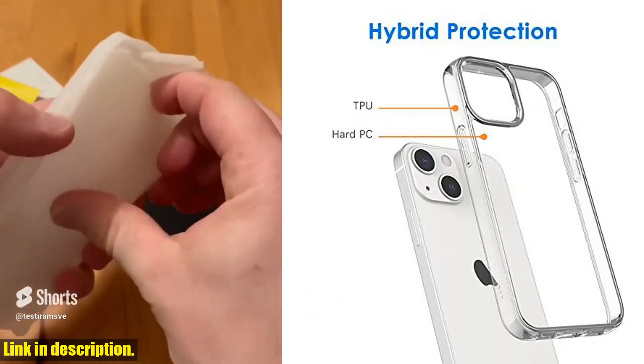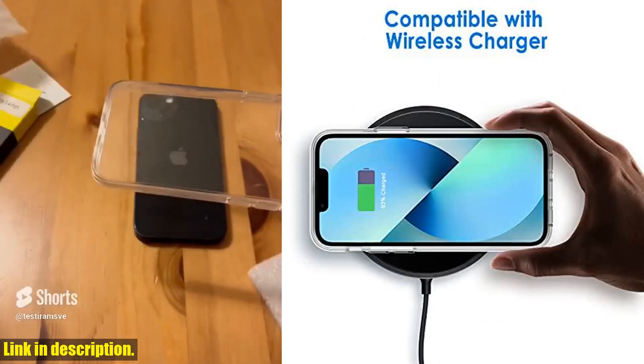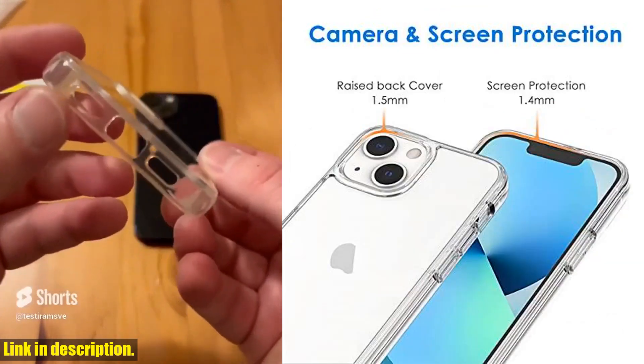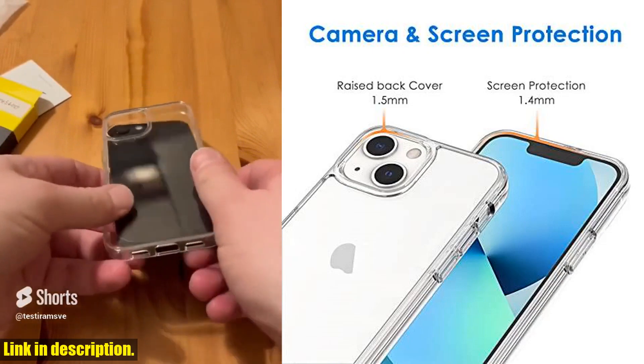So, if you want to keep your iPhone 13 mini looking brand new, then the Jetic case is the way to go. Click the link in the description to get your hands on one today. Don't forget to subscribe to our channel for more tech reviews and recommendations. Thanks for watching.